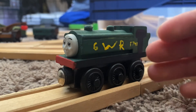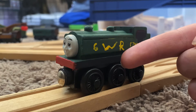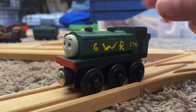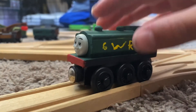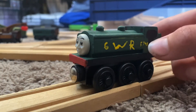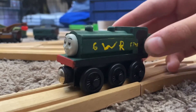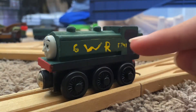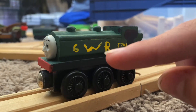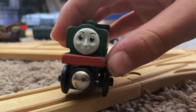And then I just used black for the running boards and for the roof. I used red for the buffers. And I used a Sharpie for the coal. Then I used yellow paint for the number and the logo.